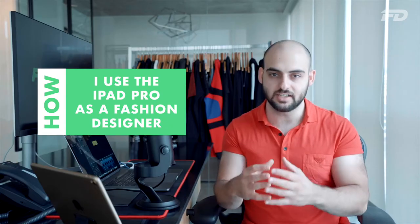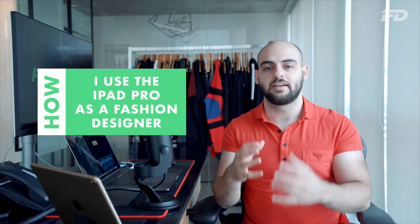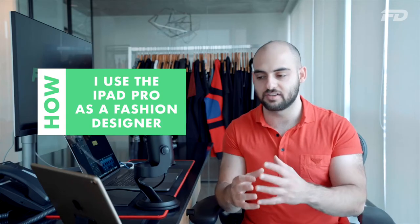The iPad Pro is an awesome tool. It's been redesigned to be more sleek, to be more capable, and it's a tool that you definitely should not overlook as a fashion designer in 2019. There are a couple of reasons and I'd love to share them with you.